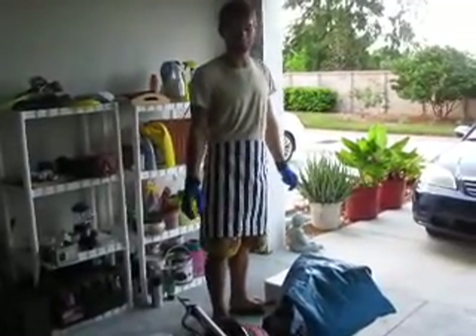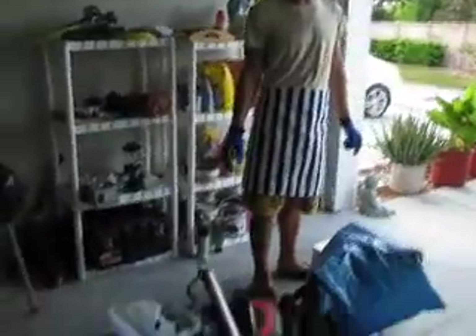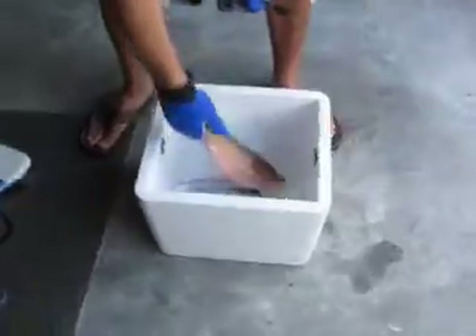Hey everybody, my name is Jonathan and today I went spearfishing and caught a red snapper off of Bradenton Beach. So what we're going to do, we're going to clean them up and eat them.